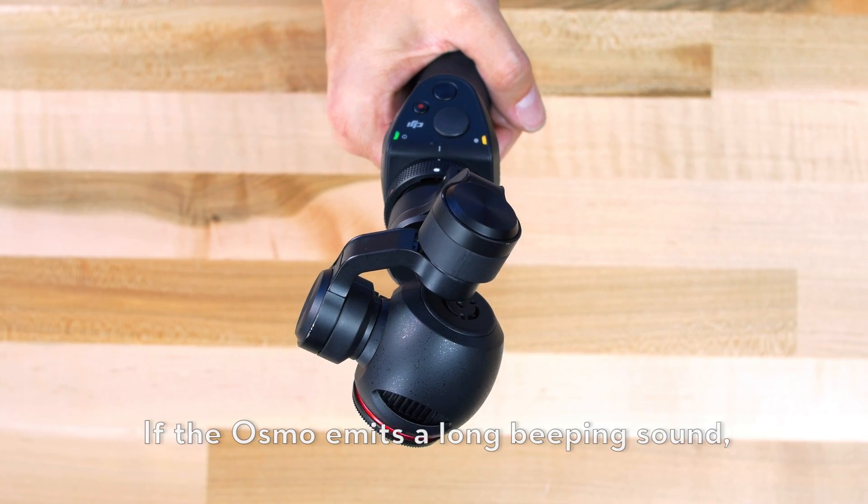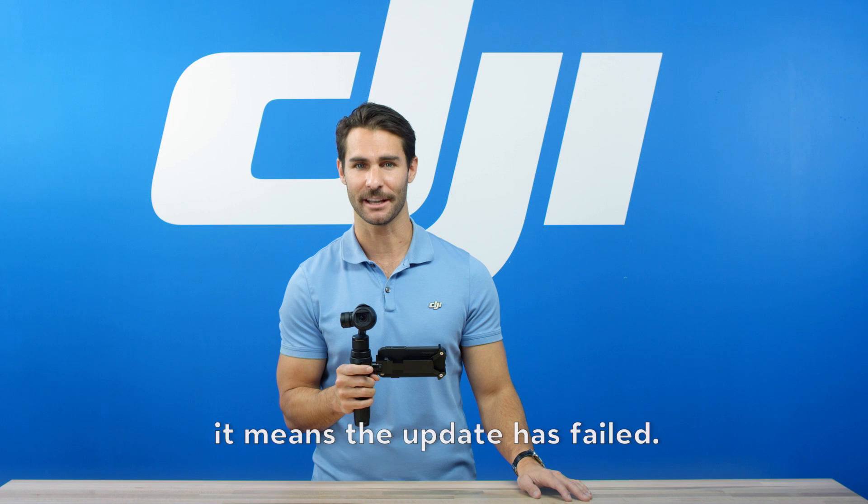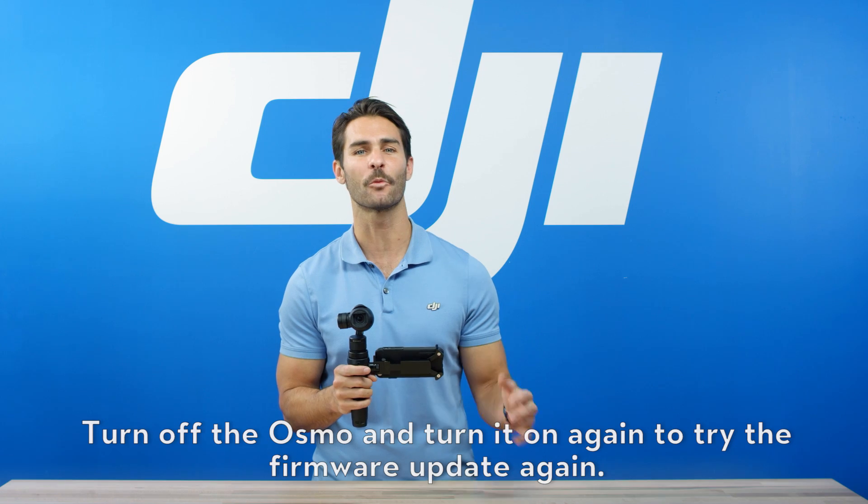If the Osmo emits a long beeping sound, it means the update has failed. Turn off the Osmo and turn it on again to try the firmware update again.